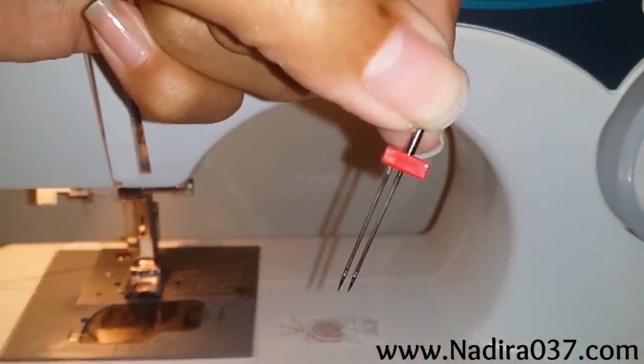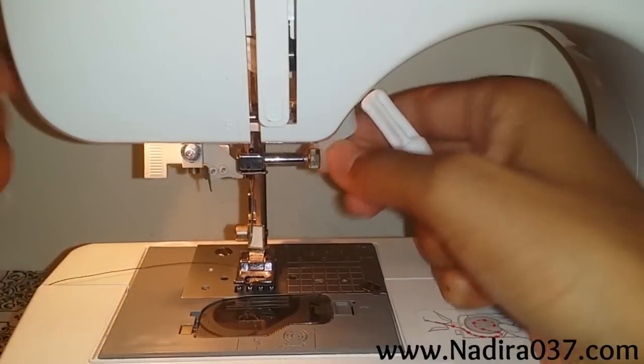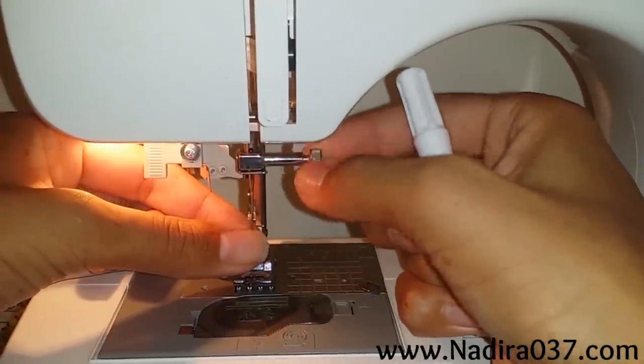It has the two needles there. All you're going to do is unscrew your needle from your needle clamp — you can use a screwdriver or just use your fingers like I did here.